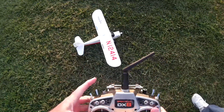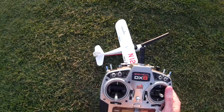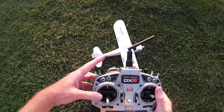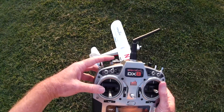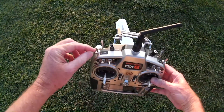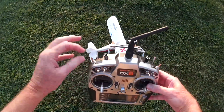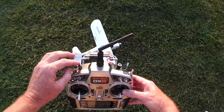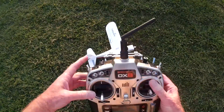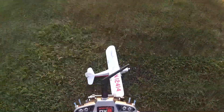This is called holding pattern — I like to just call it return to home, because it's supposed to fly home and then circle overhead at about 60 feet high. This is the button that's supposed to do it. I've programmed this switch for the three flight modes, and this button is for the two functions of HP — holding pattern — and AL, which is auto landing.